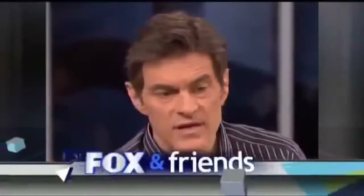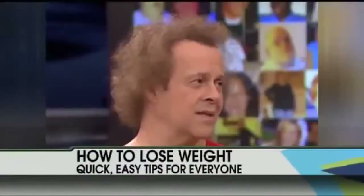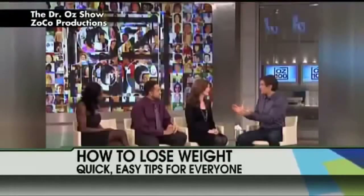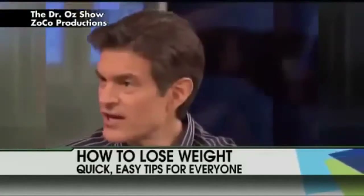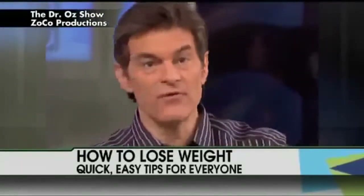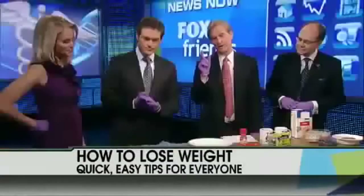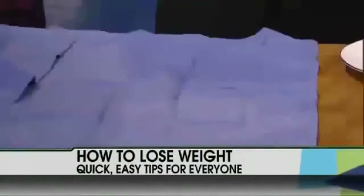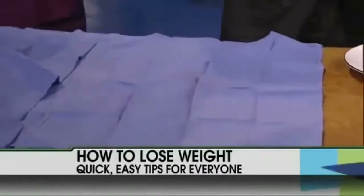Welcome back everyone — want a few quick weight loss tips? Our next guest has some. Dr. Oz is here talking about weight loss. He's celebrating his 100th show tomorrow. Good morning! It's great to have you live in the studio. Last time you were here you brought something and kept it underneath a blue cover — we've seen your show, we know what's about to happen.